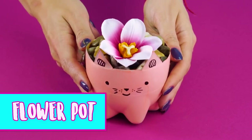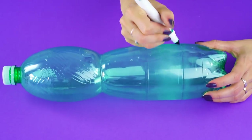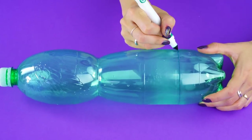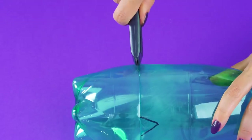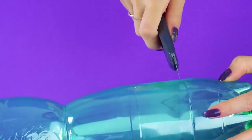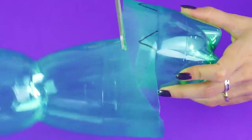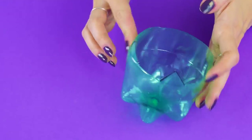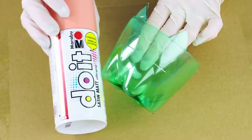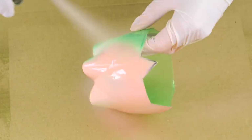Flower Pot. Got an old soda or water bottle? Don't toss it out — we're going to turn it into an adorable flower pot. Here's how. Mark a line across the bottom of the bottle and draw on some cat ears. Use a box cutter to cut along the line. When you get to the cat ears, use some scissors to cut around them so you get a precise cut of the ear shape. Take your time on this part or you'll end up with a one-eared cat pot.